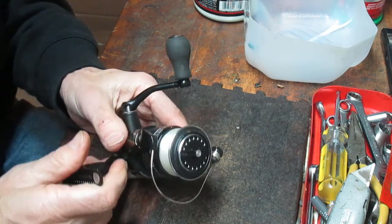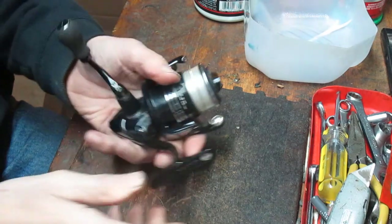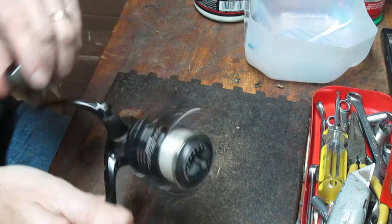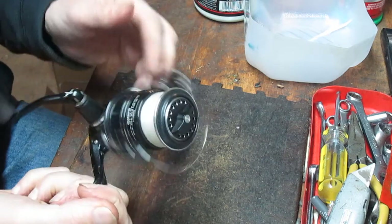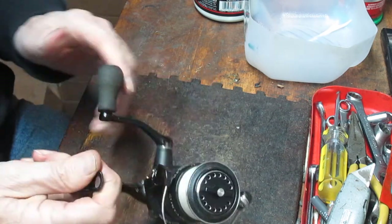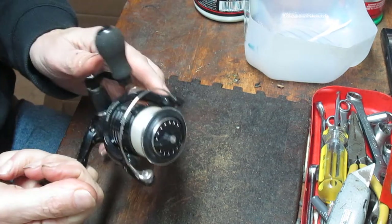It's packed full of bearings and moving parts and crazy stuff. I'm going to do two things with this: show you how to tune this reel up and also show you what's going on inside, because it's a different mechanism that drives the spool shaft up and down. It's a worm gear as opposed to the more traditional crosswind gears. So stick around and take a moment to see what this reel is all about.